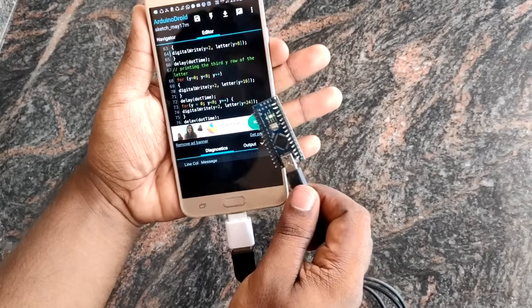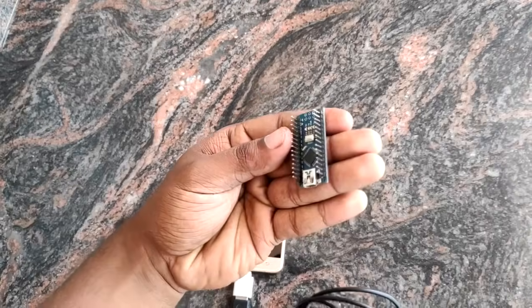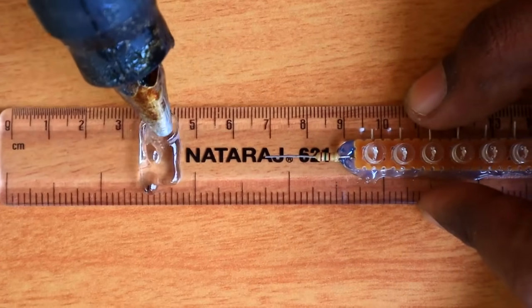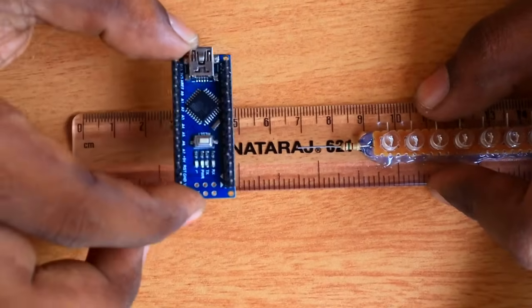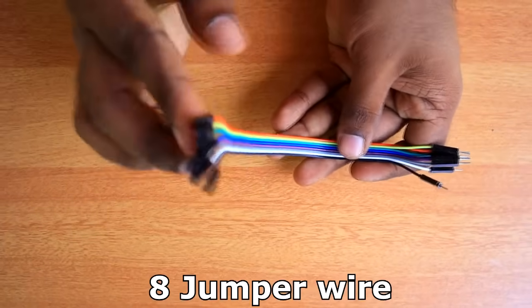Let's try this again. Let's set the Arduino board. Then we will add the Arduino board to the scale. I will apply some glue in the gap. We will set the Arduino board. Now we put the Arduino board on the right side and put the jumper wire on the right side.